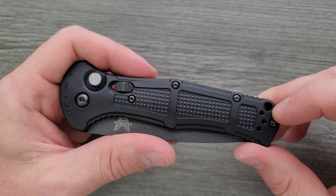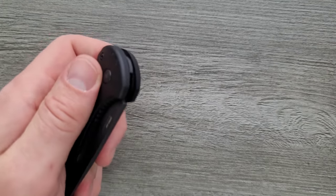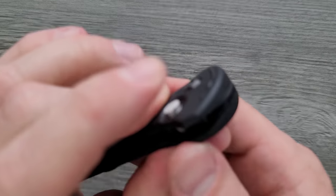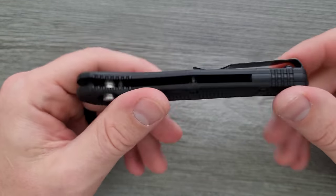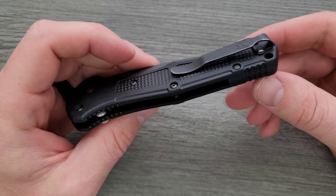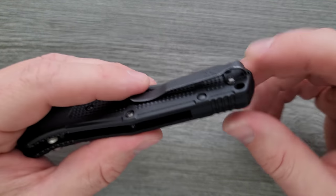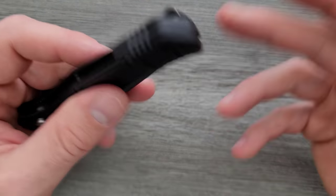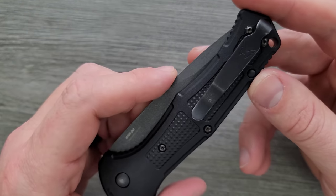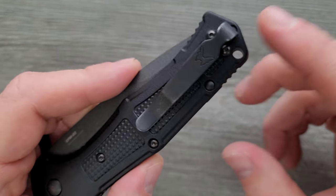There is a place on the show side of the scale to mount a pocket clip so you can deploy it with your left hand using your index finger — nice that they include that. There is a lanyard hole for lanyard people. There's also a backspacer — honestly, I wish they'd just gotten rid of it and done another standoff, but that's fine. There's a Chicago screw end, which is still there.